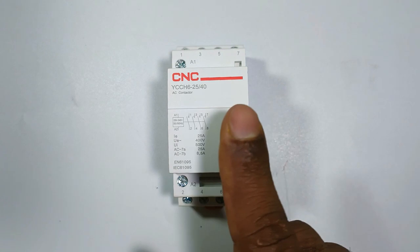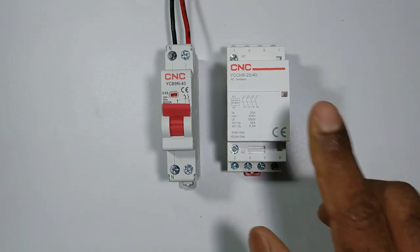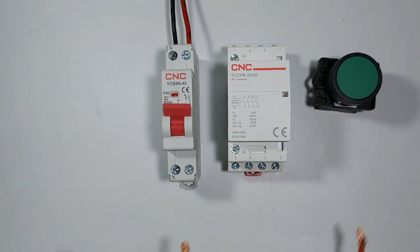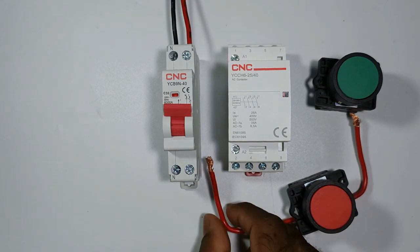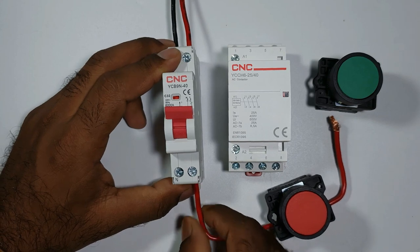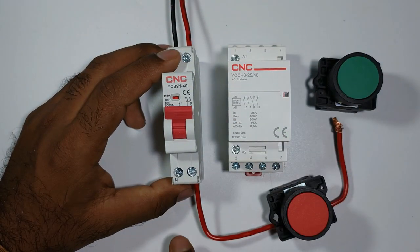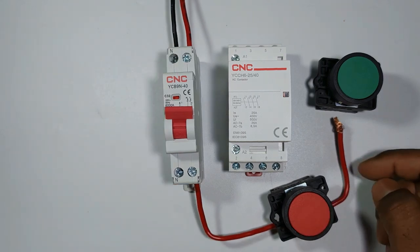To provide power supply to this contactor, I am using a two-pole MCB. To start this contactor I will use a start push button, and to stop it I will use a stop push button. At the stop push button, take this wire and connect it to the MCB where the phase supply is received. Now power supply from the stop push button will go to the start push button.